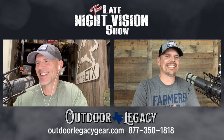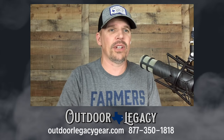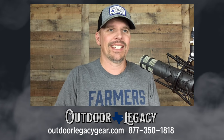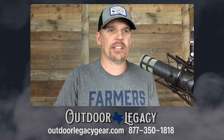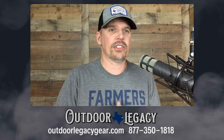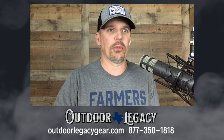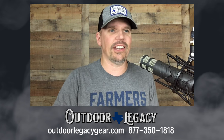Alright guys, listen — we have a big review and we're going to jump right into it. The review is going to be the Pulsar Telos XP50 and XP50 LRF. This is the brand new top-of-the-line thermal monocular from Pulsar, replacing their Helion units.